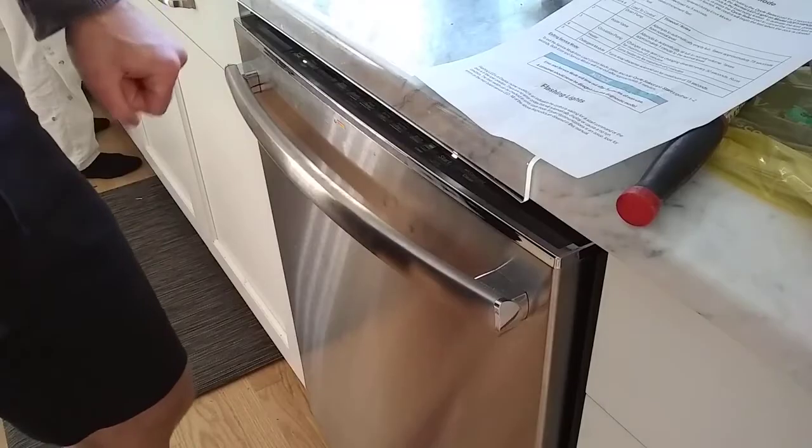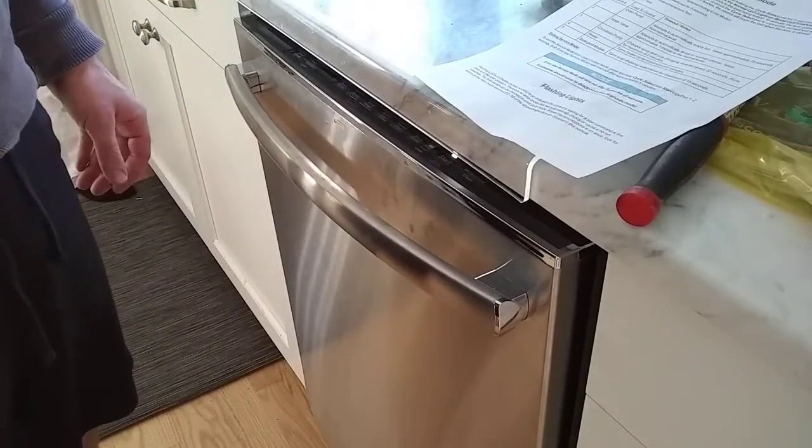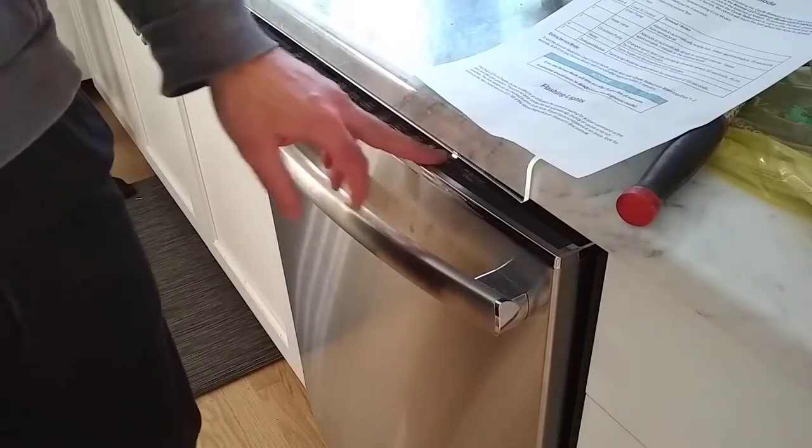Pretty sure it's been 30 seconds and it's not changing. I don't know what that means — I'll find out later when the dishwasher runs.